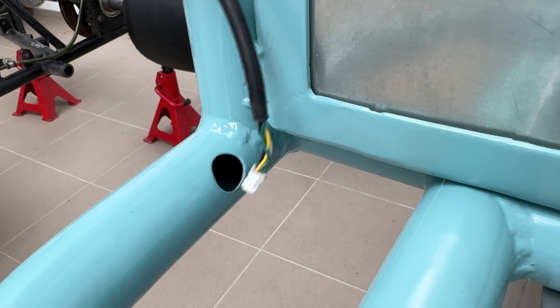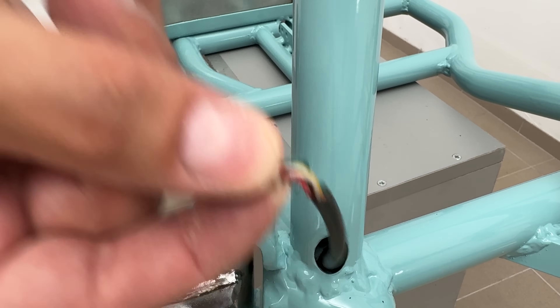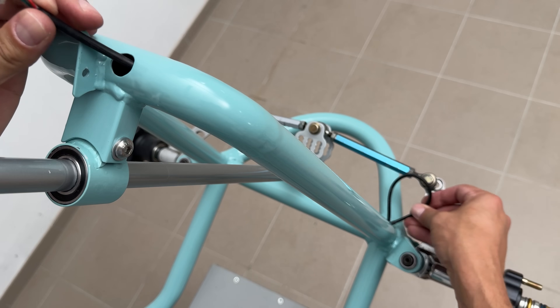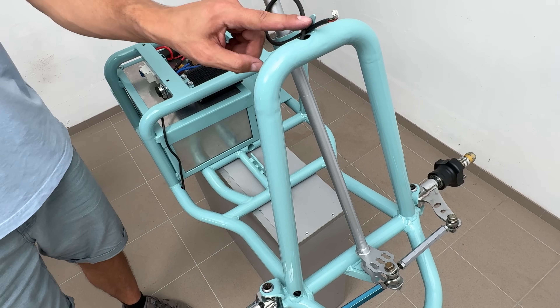To move on with the wiring, I started with the display wire, which should go to the front. To achieve a slick look without dangling zip-tied wires, I managed the wires inside the frame tubes, making an intermediate stop with an additional hole to change the wire direction. It's a small price for a nearly wireless look.